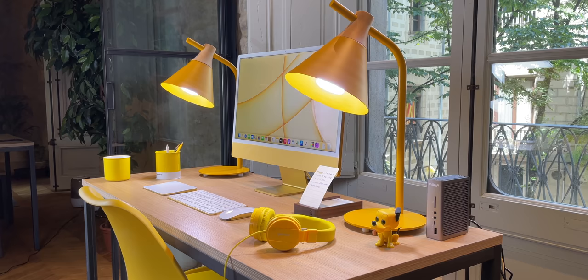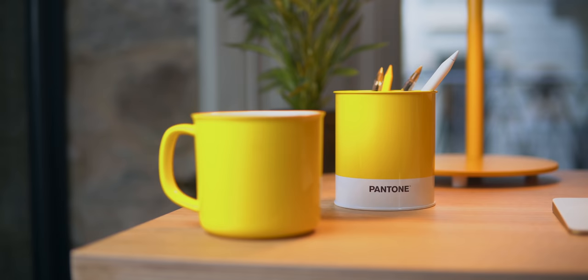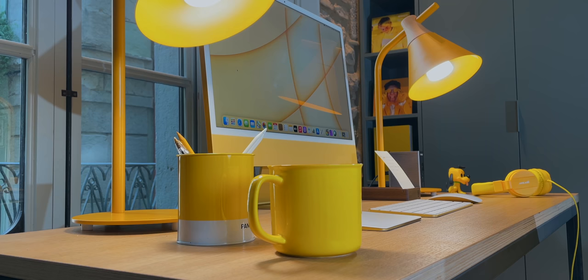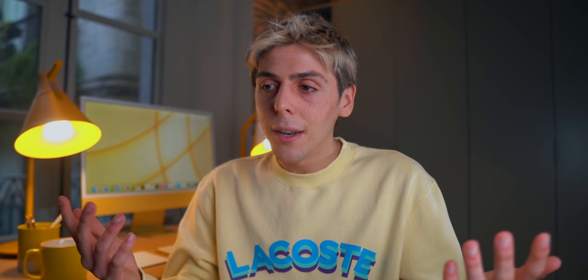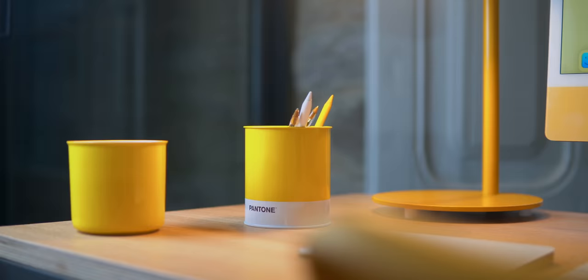I've also got a couple of yellow accessories on the desk. One is this yellow Pantone pencil cup holder — it adds a lot of personality and does its job. It's available in a bunch of different colors: red, blue, yellow. Pantone is actually the most famous color guide in the entire world, so it's really cool to have on the desk. Also a yellow mug, because why not.